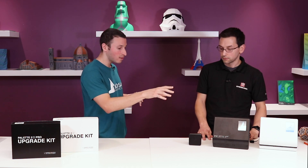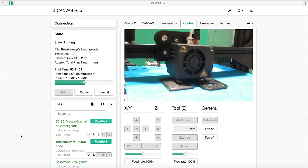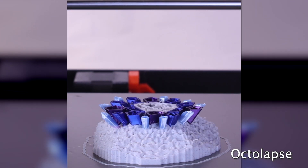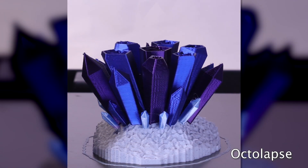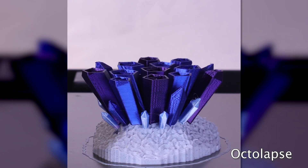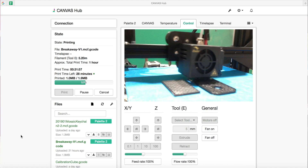What's new with the Canvas Hub S is that it's now using a Raspberry Pi 3 Plus compute module — it's got all the power. You can actually plug in a webcam, monitor your prints, record octolapses, remotely monitor. When you're running a print and don't know if you need to go check it, now you have enough power on this to not only do all the Palette control, but also watch a webcam.